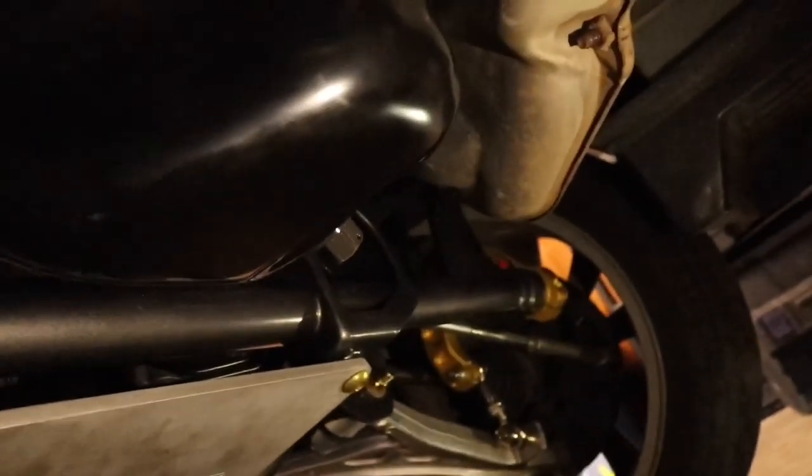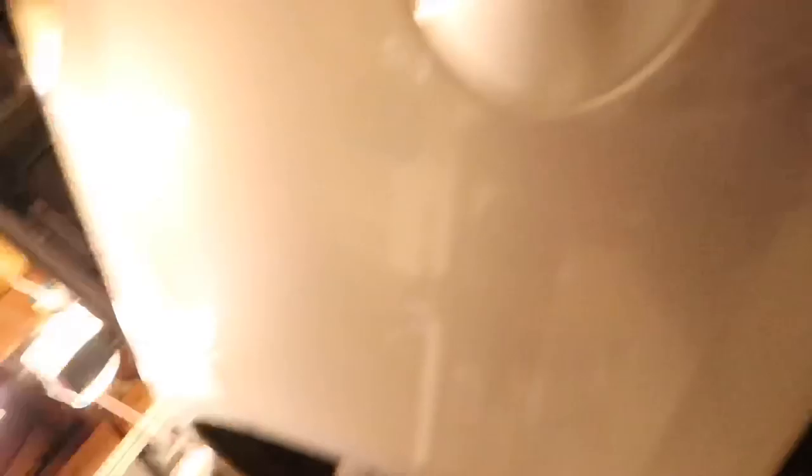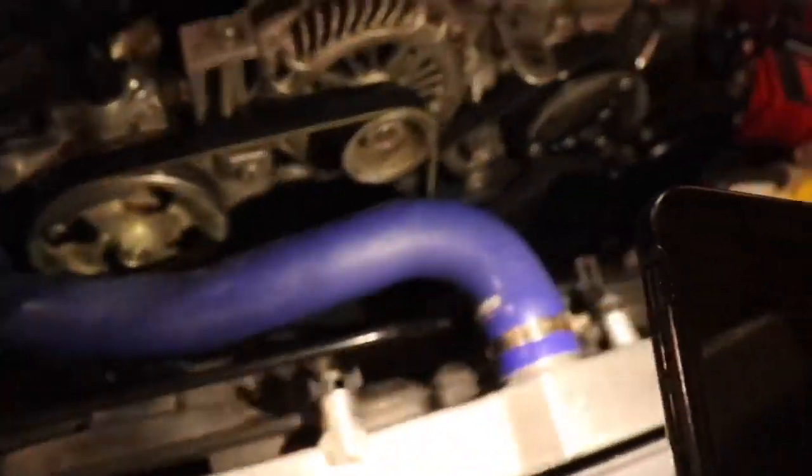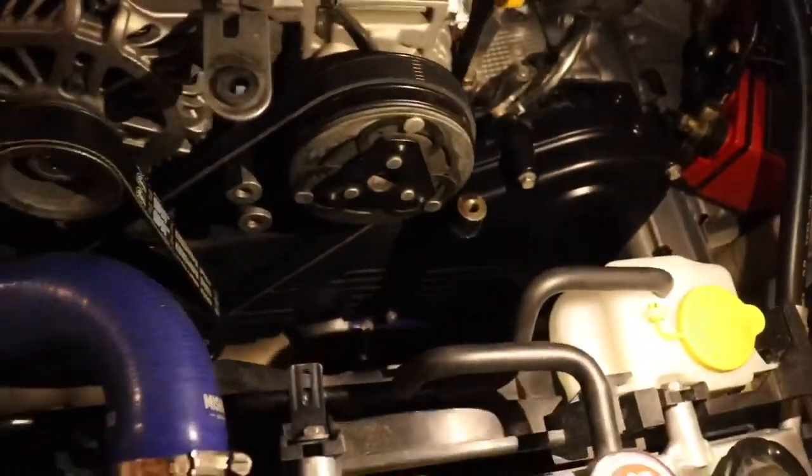You just have to put the oil in from the top. The oil filter's tight — we are golden. You good down there? It's nice and clean.